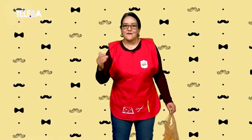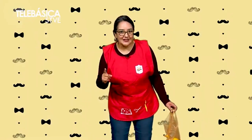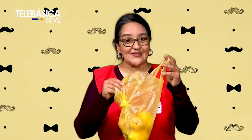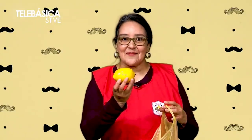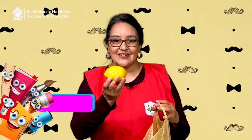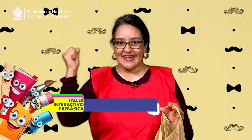Ustedes pueden seguir jugando en casa a clasificar y encontrar objetos de color amarillo, como ropa, frutas, juguetes, flores o utensilios de cocina. ¿Qué color vimos hoy? ¡Amarillo! ¡Hemos aprendido el color amarillo!